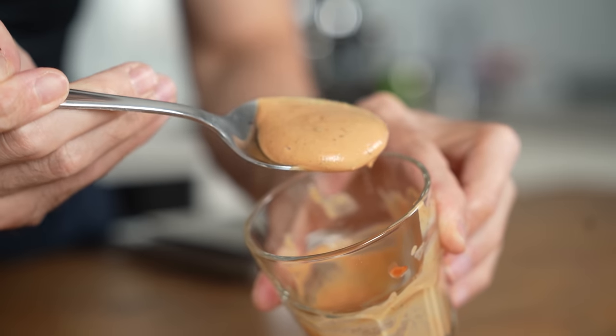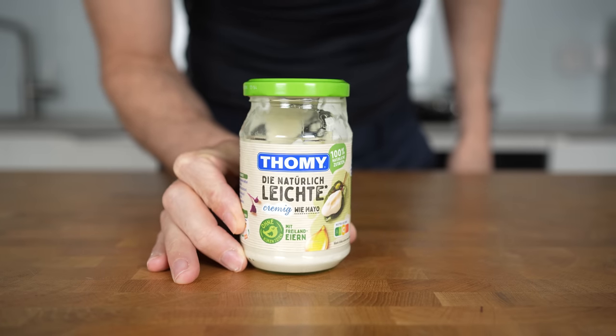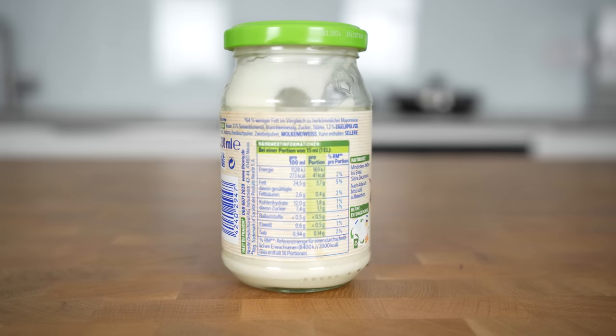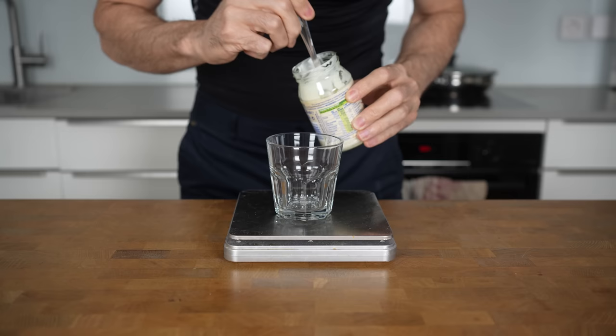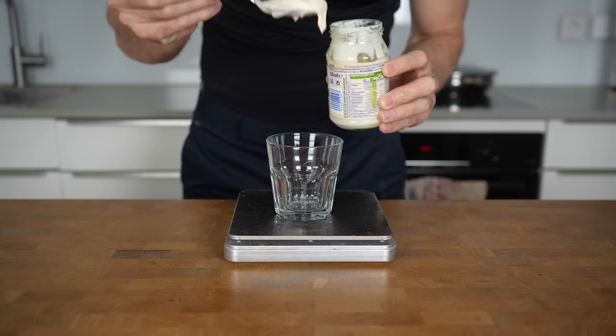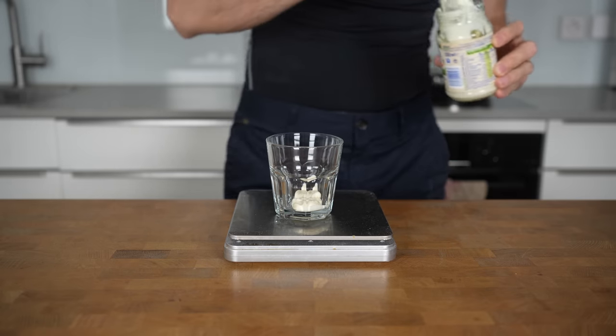Next is a low-calorie Big Mac sauce that you can use for a ton of other recipes, and it starts with light mayonnaise. This is basically the same as regular mayo, but it has a lot less oil. It still has 270 calories per 100 grams, which is a lot, but you need the sweet taste of mayonnaise for this sauce, and you only need to add 10 grams into the glass, so it's not that big of a deal.